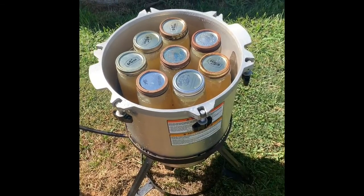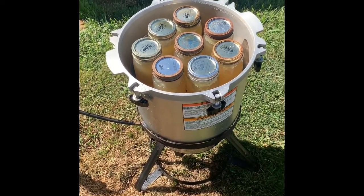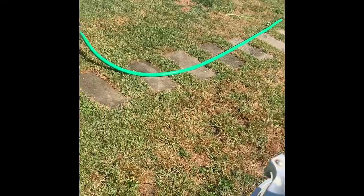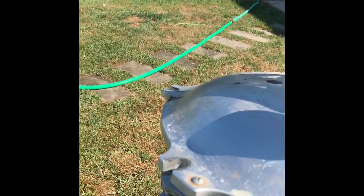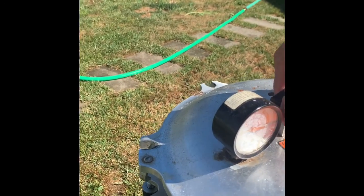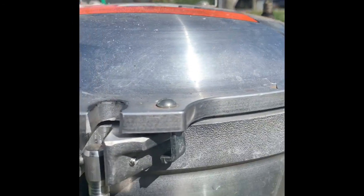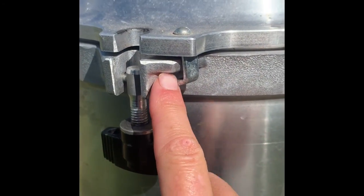I've got 16 pints of beef broth in the pressure canner with two inches of water in there. I'll grab the lid. With the pressure canner lid, mine has these little teeny clips — they're not on every single one. If you've never done this before, I'll set my lid down — you can see the little clip. You just turn it and those little clips hook right underneath there.